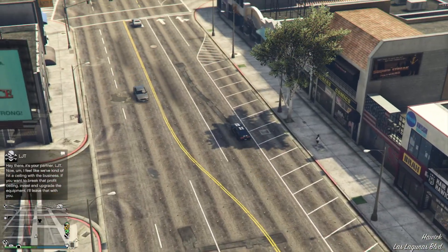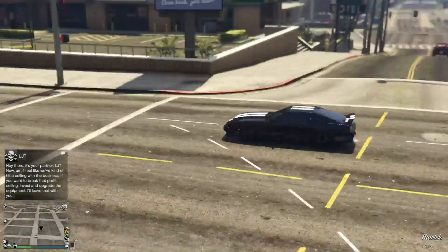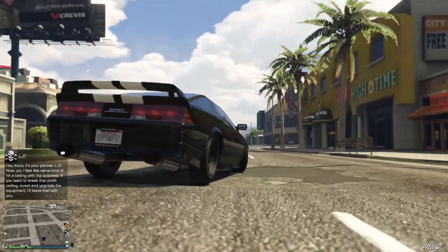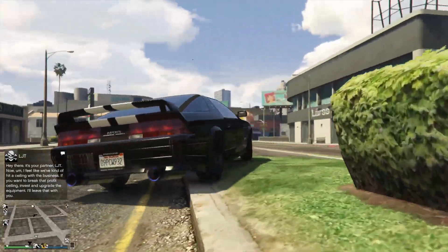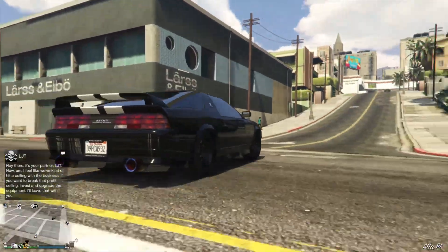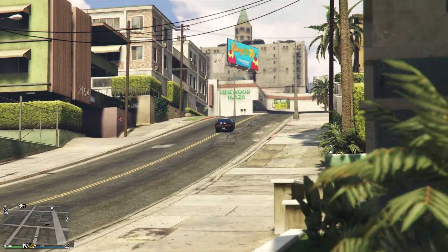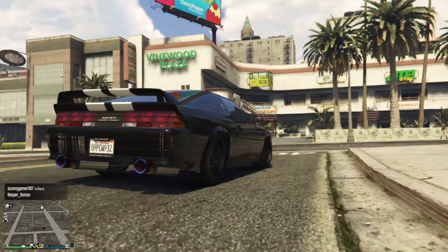So, what do you think about this car — do you like it or not? Did I mess up with the customization? Let me know in the comments down below, and if you got any questions about the car, or about the game, or about my channel, let me know.